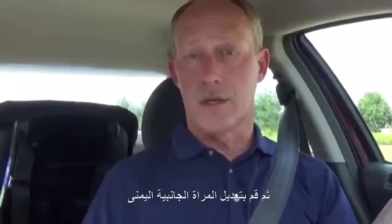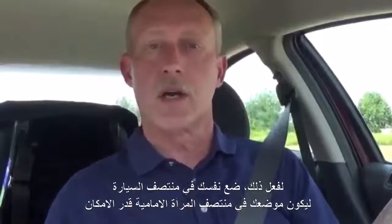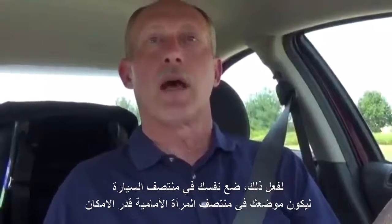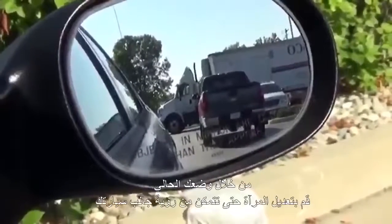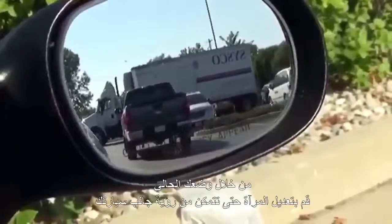Then adjust your right side mirror. To do that, position yourself so you're basically in the center of your car, or at the console if there is one — more or less straight out from your center mirror as much as possible. With your head positioned over the center of your vehicle, adjust your mirror out so you can just see the side of your car.